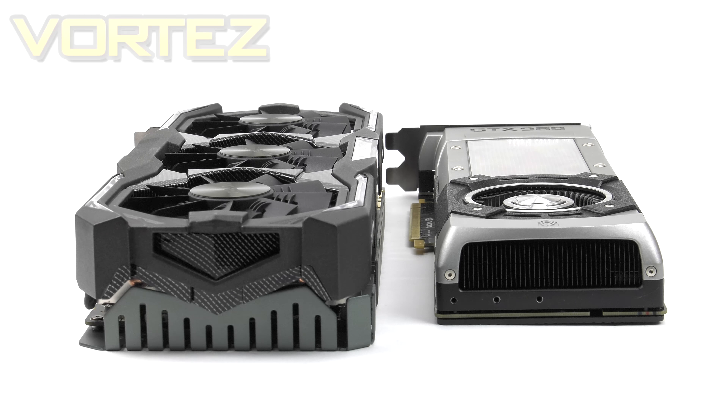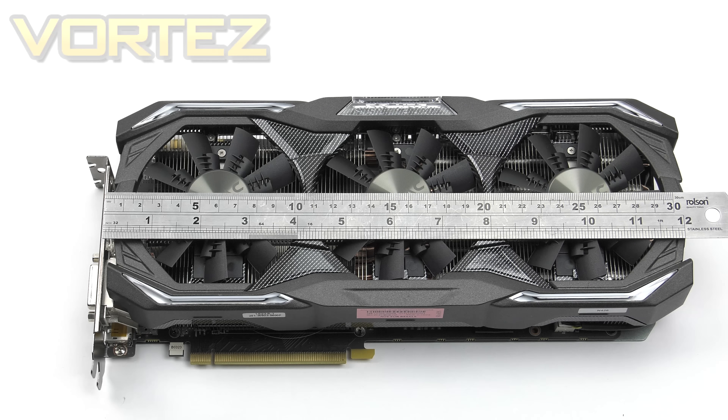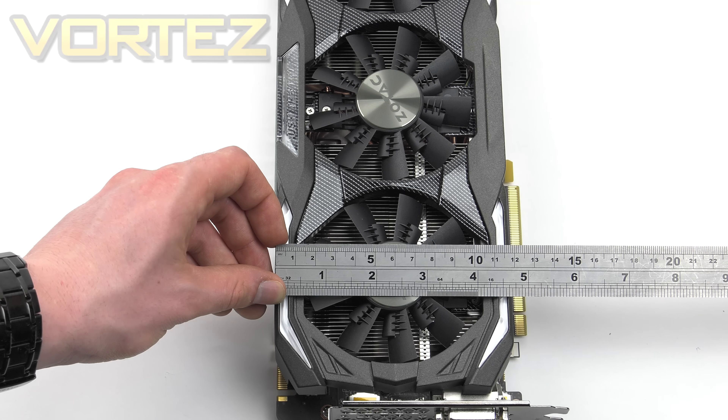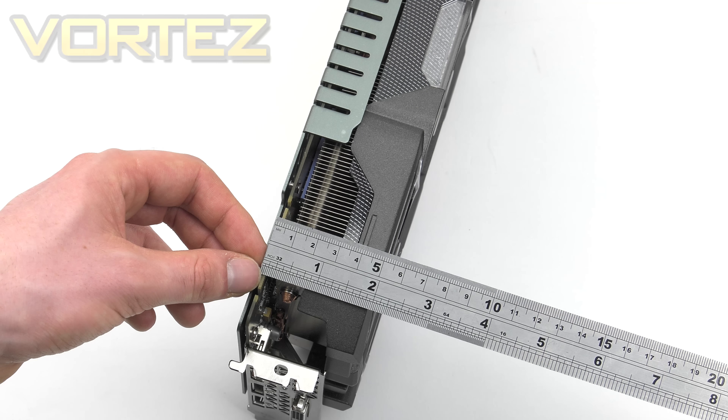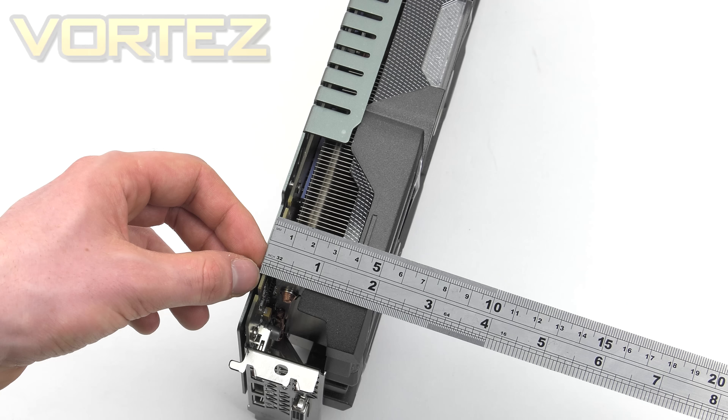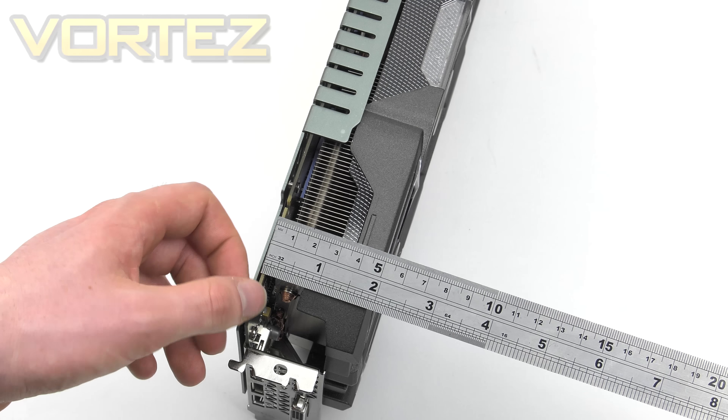Let's do a quick measurement to give you an idea of the dimensions and whether it will fit inside your case. For the length, the Amp Extreme is around 325mm — the ruler isn't actually big enough. For the width you're looking at 125mm, and the height is 58mm. With that height especially, it will take up 3 slots on your motherboard and 2 spaces on your case.